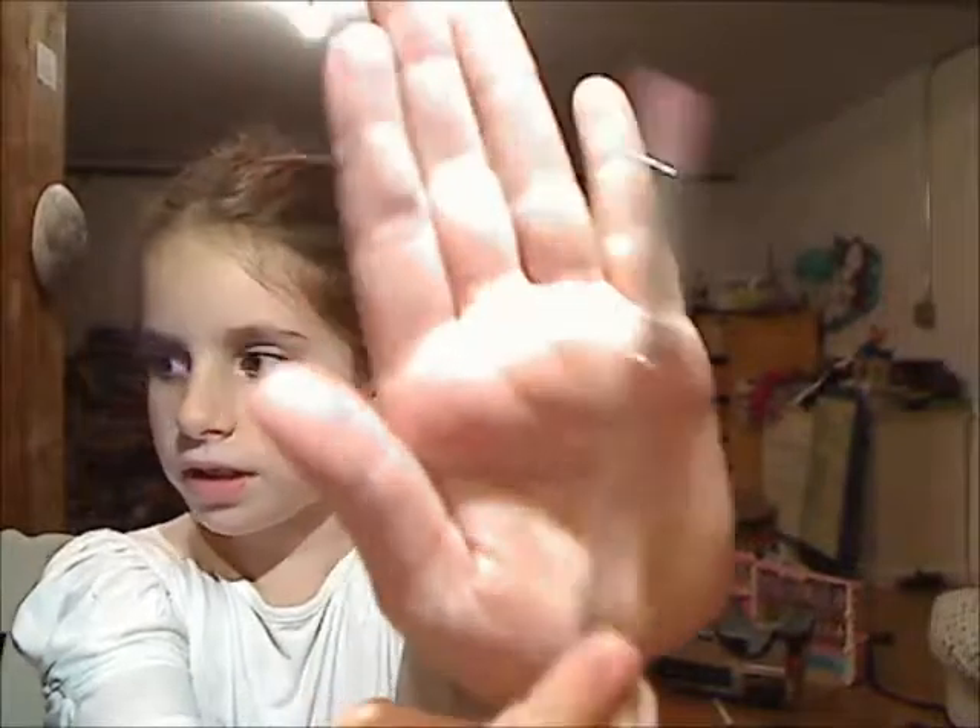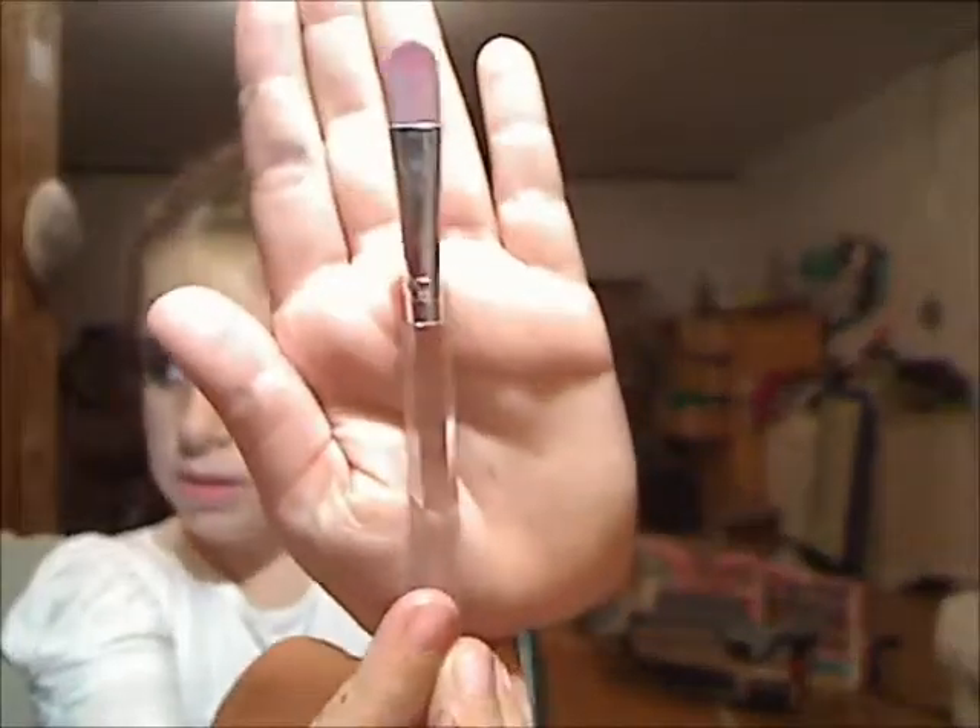And you're going to take a brush from Claire's — I'll show you this. It has a little bit of color on it because I just did a look on this side, so it has a little bit of eyeshadow on it.